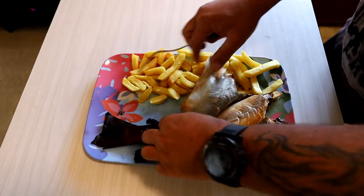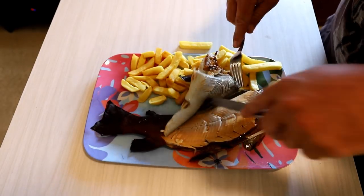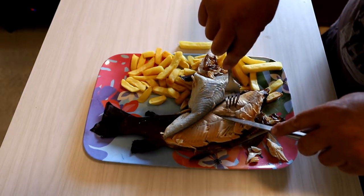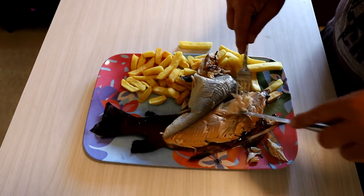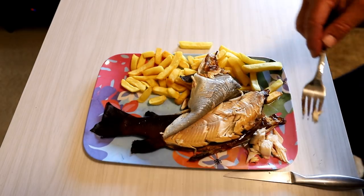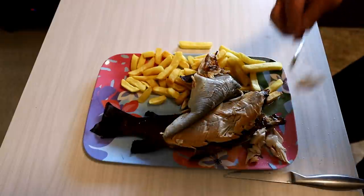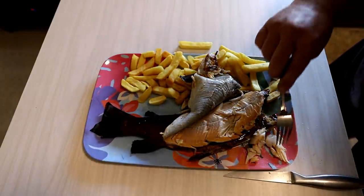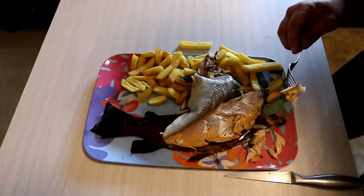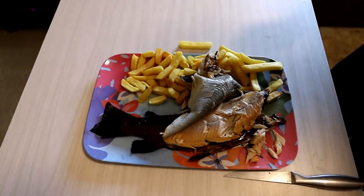Now I'll break a little bit off the bones — off the back. A little bit of salt on here. That is so damn good. Smoking trout is by far the best way to eat a trout. I'm going to go and enjoy my lunch. I'll bring you back after lunch with my final thoughts.